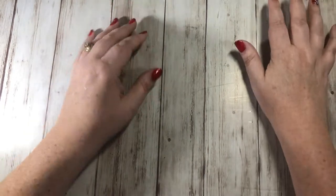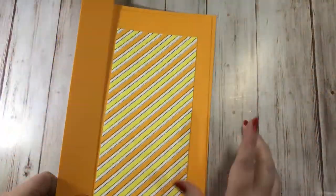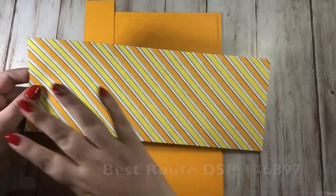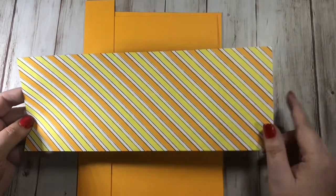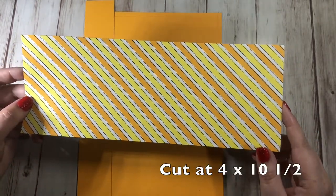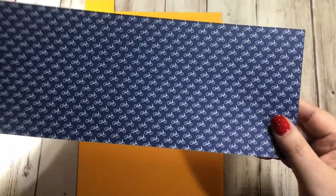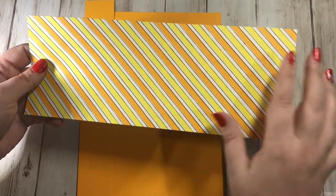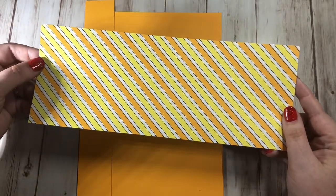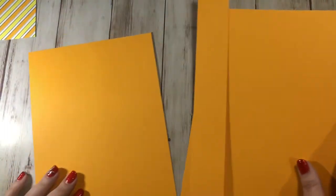There's quite a bit of scoring with your trimmer but after that they're really easy to put together. You'll need several pieces of paper: one piece of designer series paper or something you've stamped yourself, cut at four inches by ten and a half inches. I'm using designer series paper from the Best Route suite - I loved this side with the pineapple punch and the mango melody.